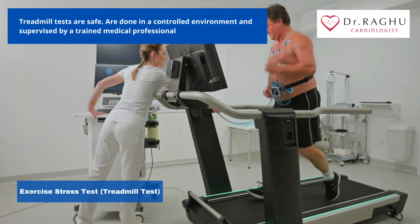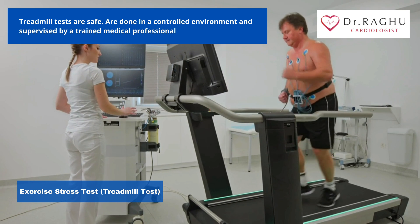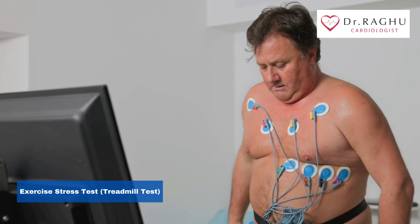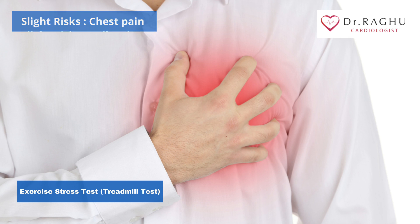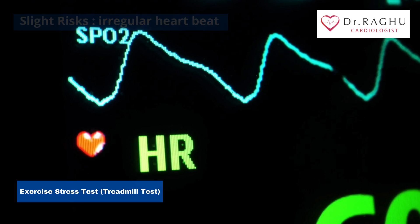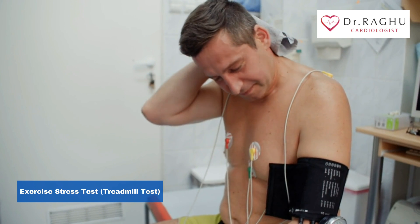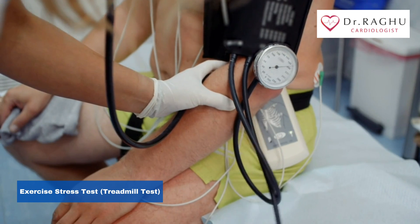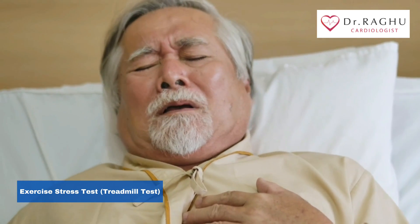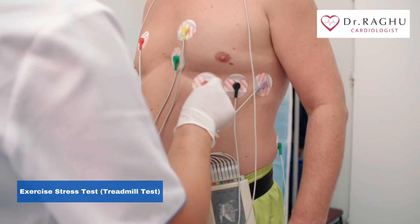Stress tests are generally considered safe, especially since they are done in a controlled environment under the supervision of a trained medical professional. However, there are some rare risks, such as chest pain, collapsing, fainting, heart attack, and irregular heartbeat. However, your risk of experiencing these reactions during the test is low since your doctor will screen you for problems beforehand. People who run the risk of these complications, such as those with advanced coronary heart disease, are rarely asked to do the test.